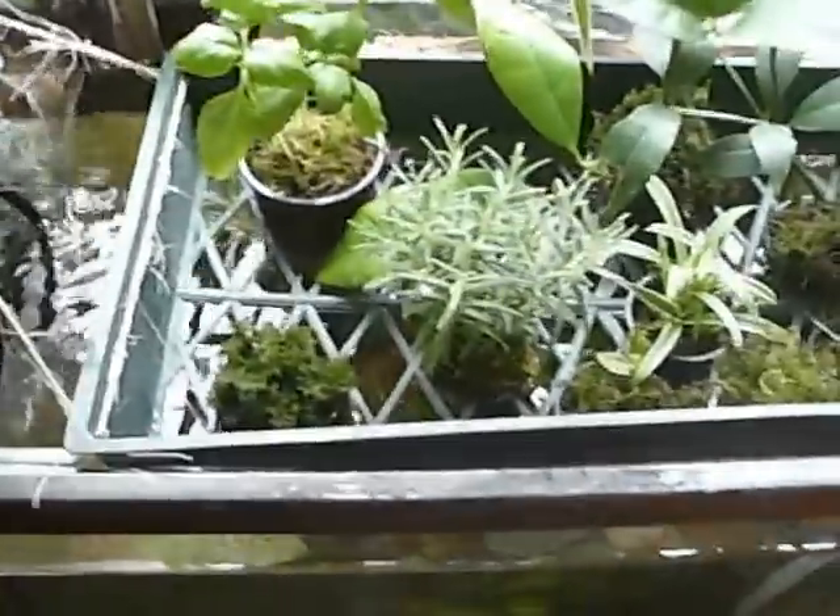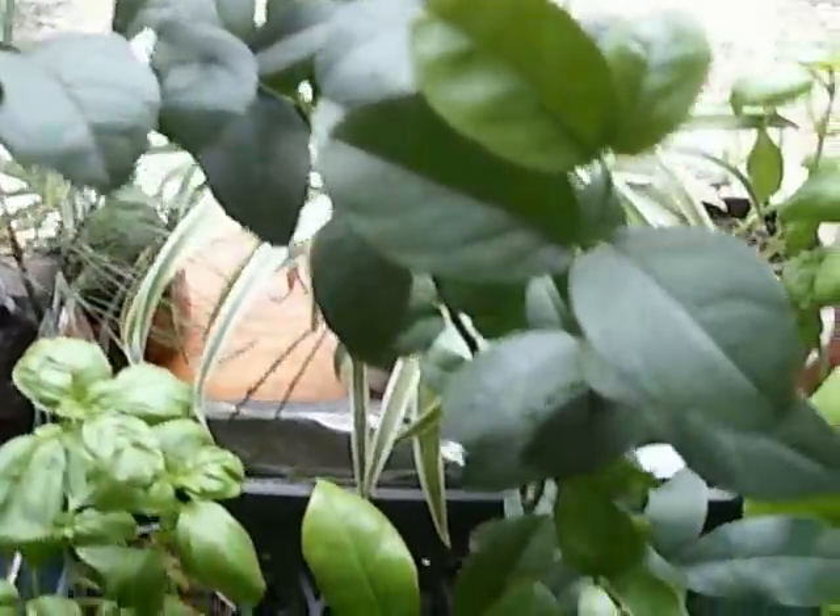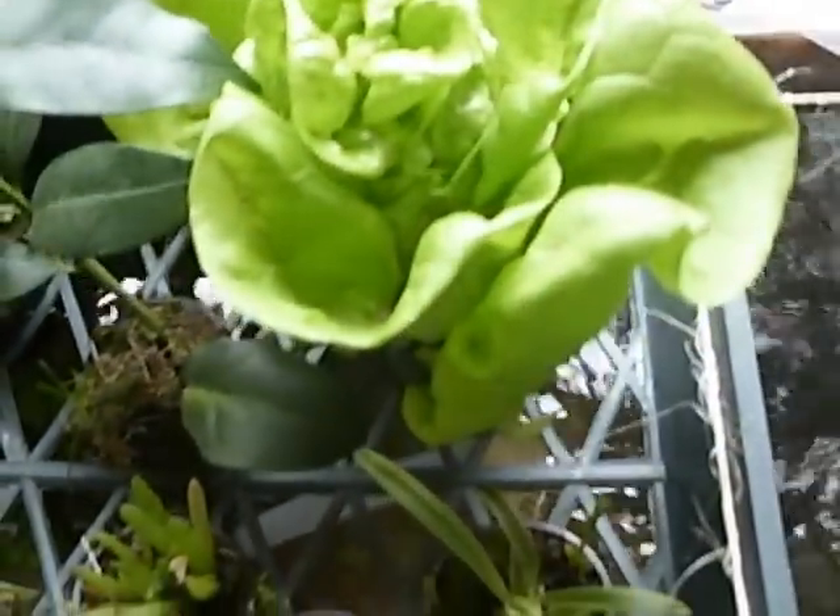Everything is doing well, even the citrus trees. This is a lemon tree. This is a lime tree. This lettuce — I cut back all the roots on it, and its net pot is filled with peat and sphagnum — and I'm happy to see that the roots are growing right through, despite the fact that I chopped them all off.